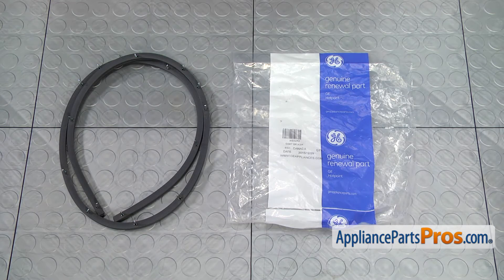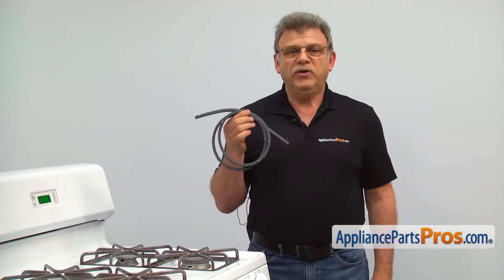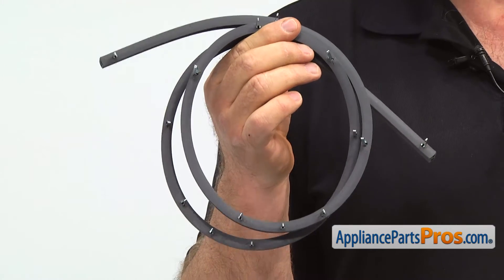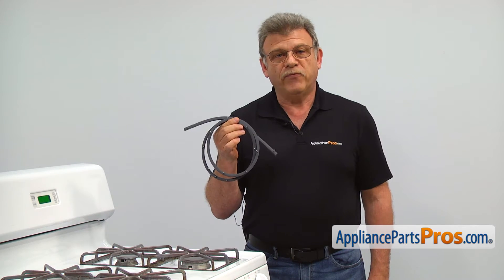When you open up the package, you're going to get a new oven door gasket assembly. The main reason why you would be replacing the door gasket assembly is if it breaks, allowing the heat to escape from the oven.